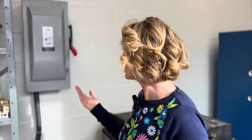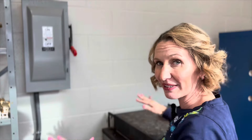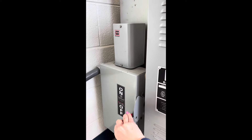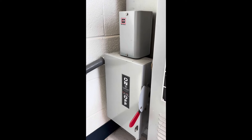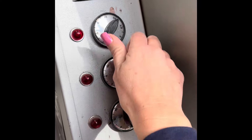When I turn my kiln off, I turn it off first from the panel on the wall to completely shut power off to the kiln. Then as an added safety measure, I turn the kiln off itself — I take all the dials and turn them back to off.